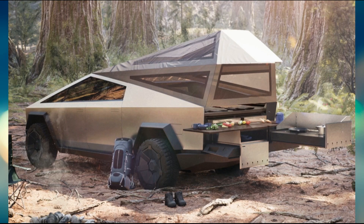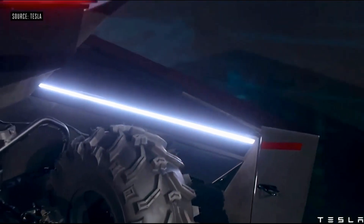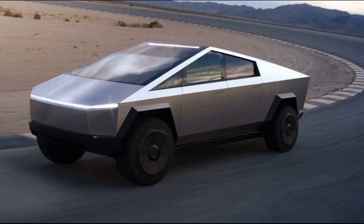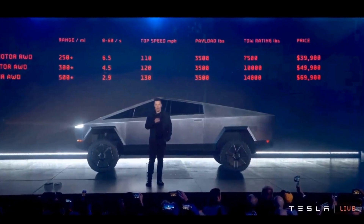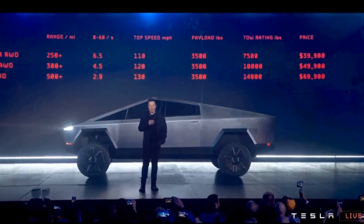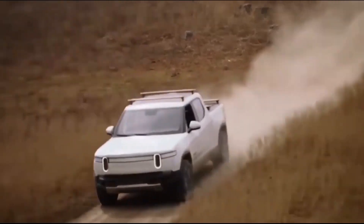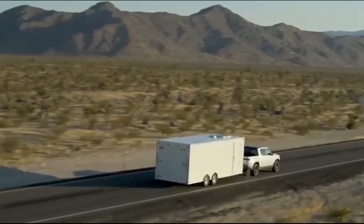Musk has stated that there will be a quad-motor Cybertruck, and that production will begin with this type at the Gigafactory Texas in the coming months. There is currently no indication that Tesla may totally abandon the single-motor drivetrain, but it was the model with the fewest reservations on the company's online pre-order tracking system. It looks like the quad-motor Cybertruck will feature four individually controlled motors attached to each wheel, similar to the Rivian R1T, which has four independently controlled motors.